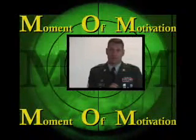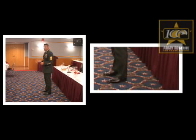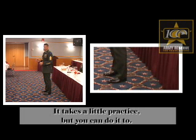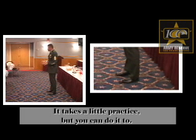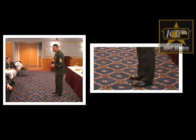Moment of Motivation. It's a four-step, four-count movement. It takes a little bit of practice, but you can do it too. Do you want to try this at home? Try it at home.